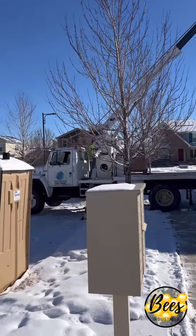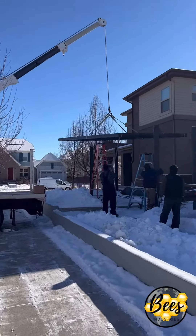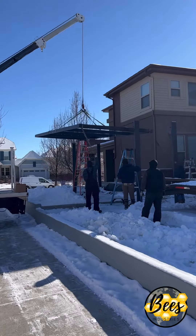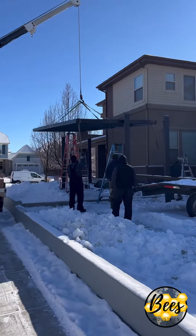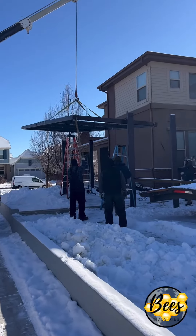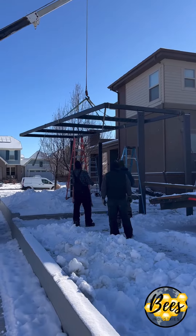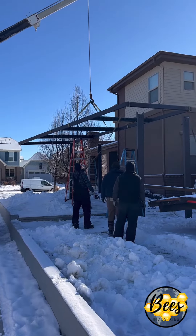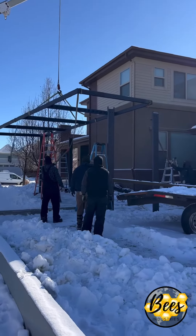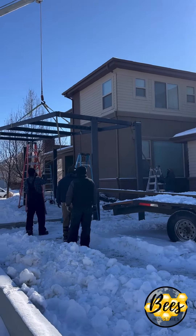Bryce Perkins, out here with Blue Lotus Outdoors, and we're setting this steel pergola top right now. Got it rigged up on the crane — 3,000 pounds. Got the guys out here. Got the four steel posts set in concrete caissons, 4 feet deep. We're about to fly the steel up nice and slow and careful.